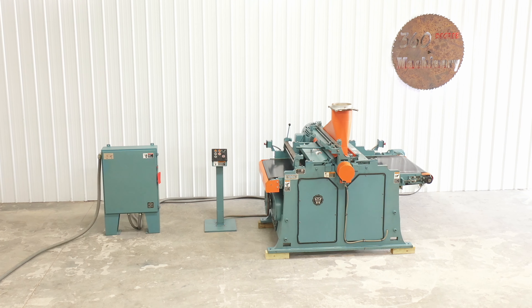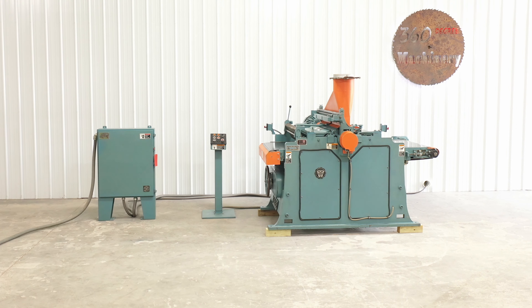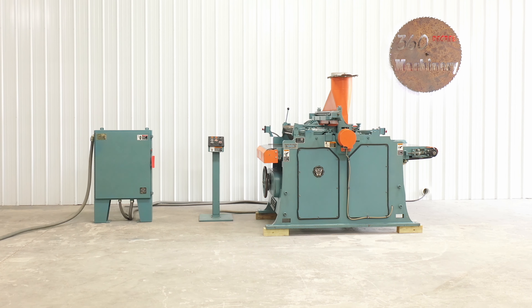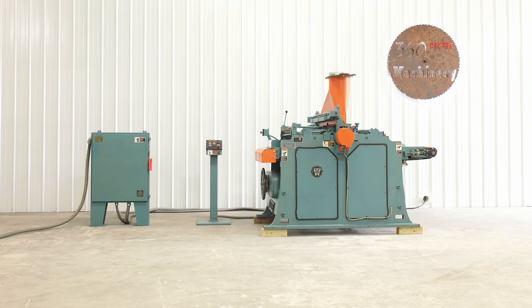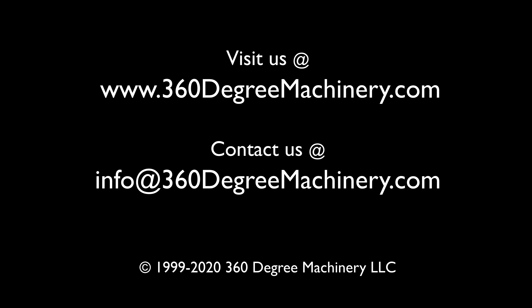If you have any questions or comments, you can reach us at info@360degreemachinery.com. Thank you for tuning in to 360 Degree Machinery, helping you buy with confidence.